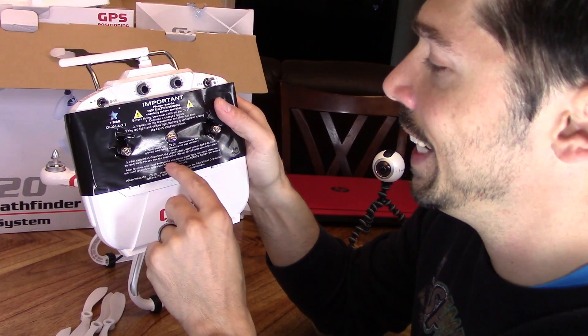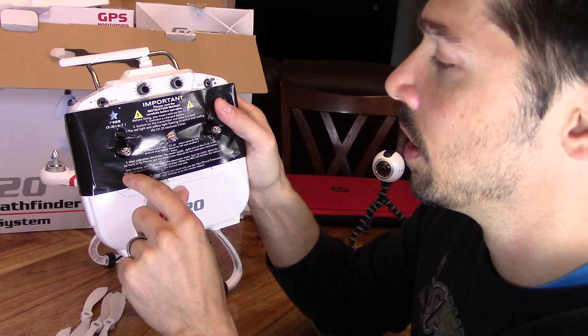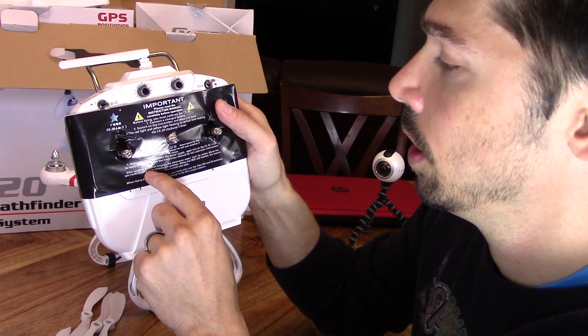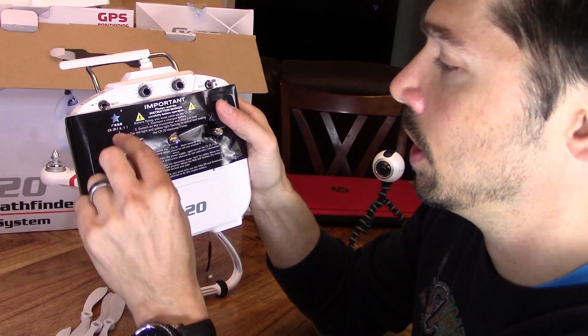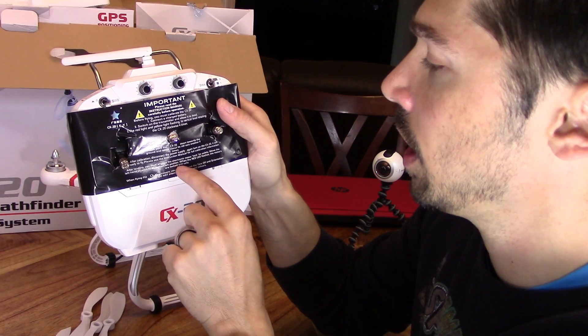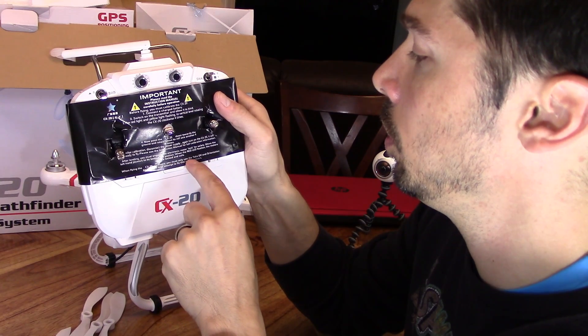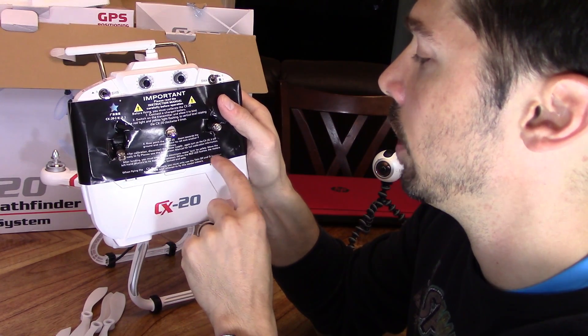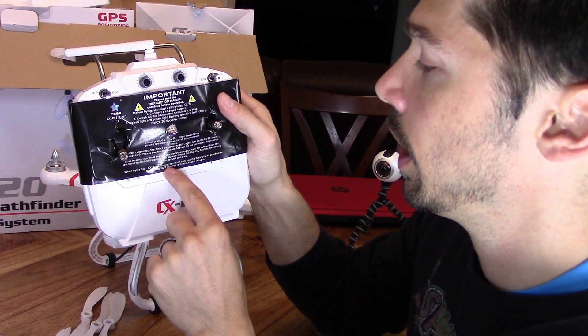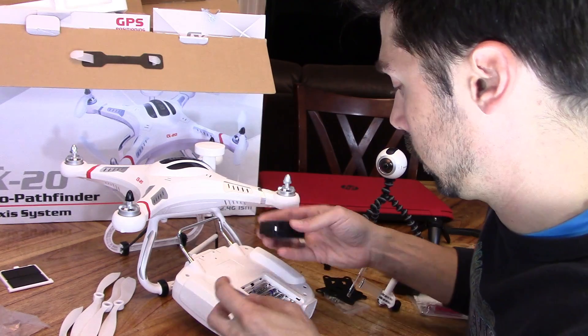After landing, you must engage the electronic motor lock for safety. Move the left handle joystick to its bottom left position. When the red light flashes, the motors are locked and safe. When flying the CX20 indoors, you must only use the takeoff and orientation modes. Do not attempt to fly this model indoors.